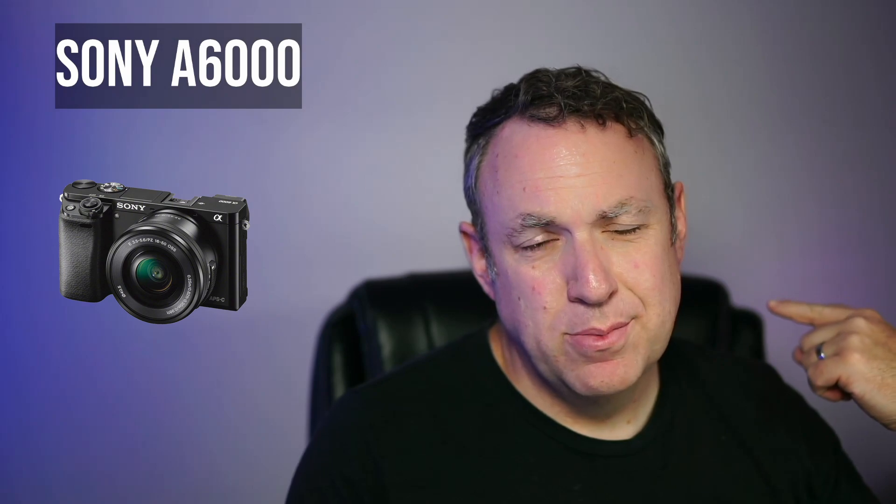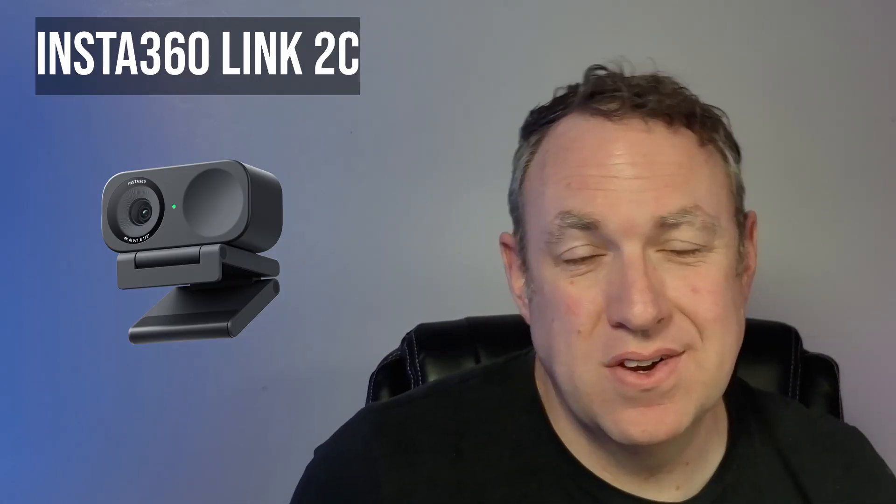I don't normally film videos using a webcam, but here we are — this is a webcam. I've used Insta360 products for quite some time now and they're really trying to blur the line between normal cameras and webcams. The main difference going from this webcam to my mirrorless camera is the background blur. With the Sony A6000 the chair is a little blurry — that's what you get with a $400 lens — but if you don't need a blurry background you could just get this webcam for a lot cheaper and it's still really good image quality.